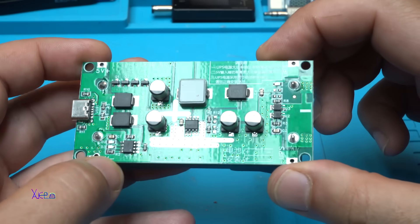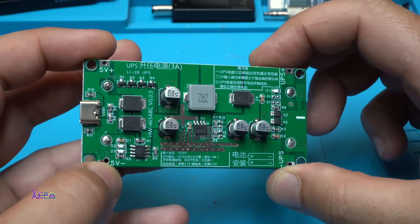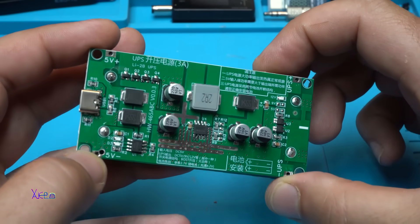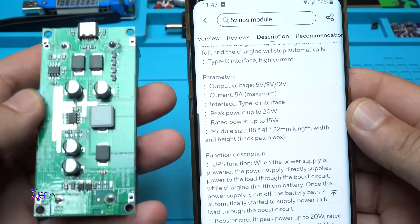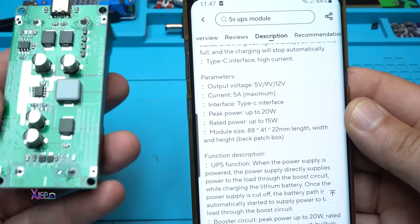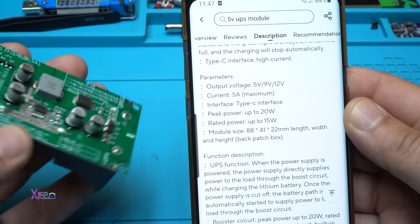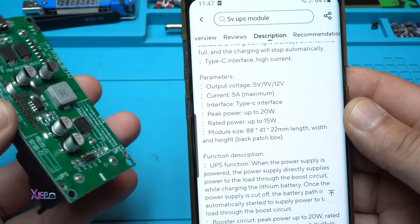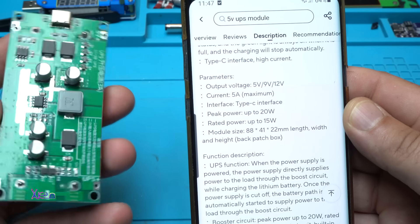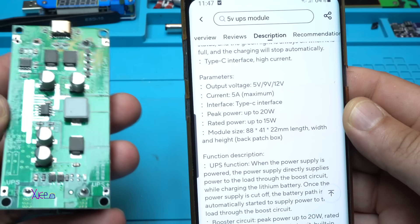You can choose the board for 5 volts, 9 volts, or 12 volts output. It can deliver 3 amperes for sure. The specification says output voltage is 5, 9, or 12 volts; current is 5 amperes maximum; interface is Type-C; peak power up to 20 watts; rated power up to 15 watts; and the module size is 88 by 41 by 22 millimeters.